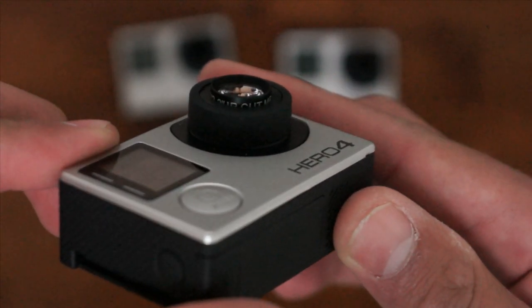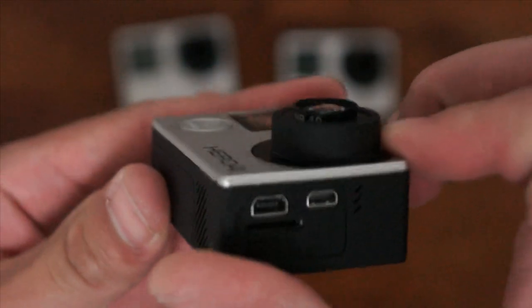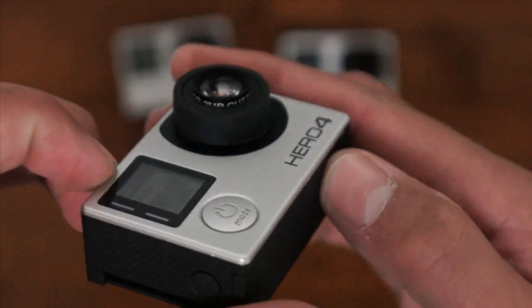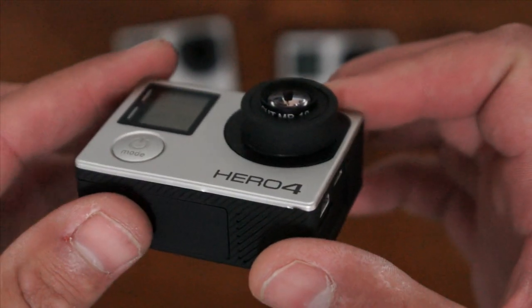There's that 5.4mm 10MP lens. It's about half the field of view of the stock lens. No fisheye distortion, all rectilinear — straight lines, horizons are flat.